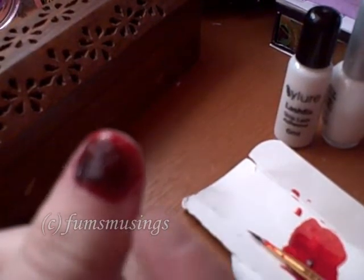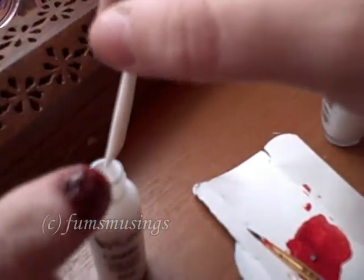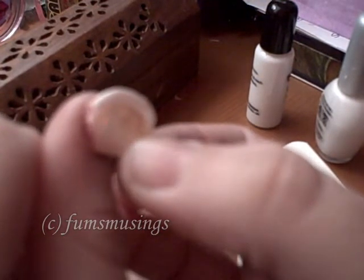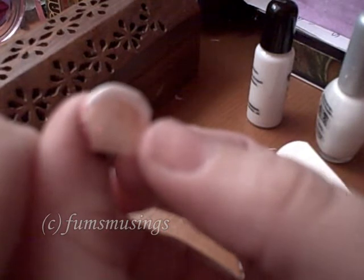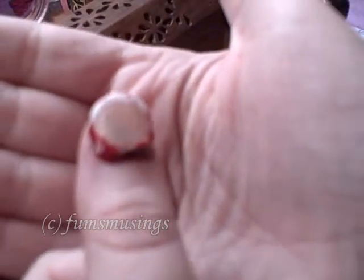My blooded-up finger is fairly dry and my fake nail is quite dry, so I'm going to take some lash glue and apply it down one edge of my finger. I'm going to put plenty on, place it right in the corner at the side of my nail, and hold that until the lash glue goes clear.